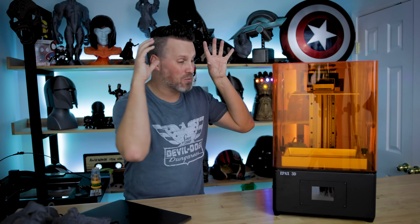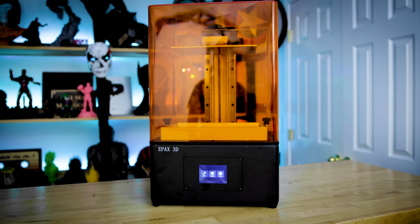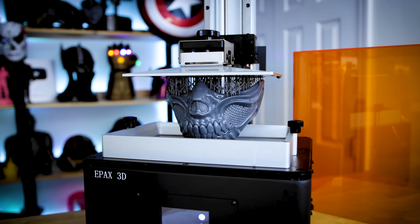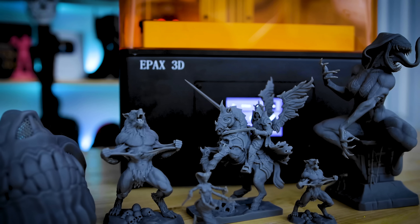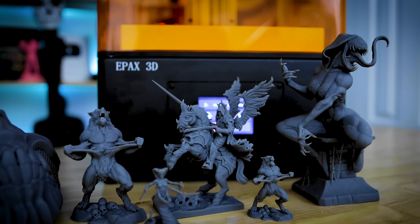What's going on everybody? Uncle Jesse here. Today we're going to be talking about the Epax E10 mid-size resin 3D printer. This is a 4K mono screen resin 3D printer that I have to say prints absolutely amazing and I am head over heels loving how this machine prints. Let's take a look at it and I'll tell you the ins and outs of the new Epax unit.